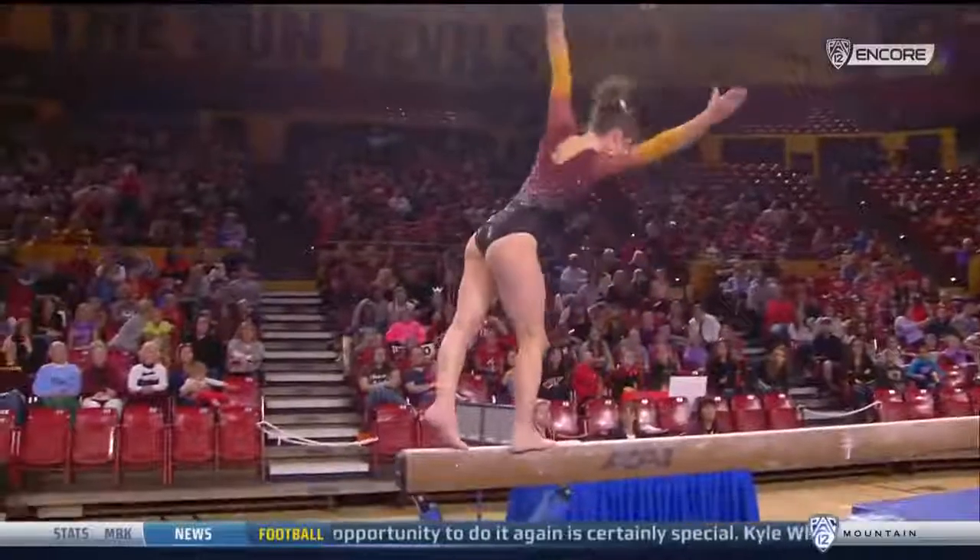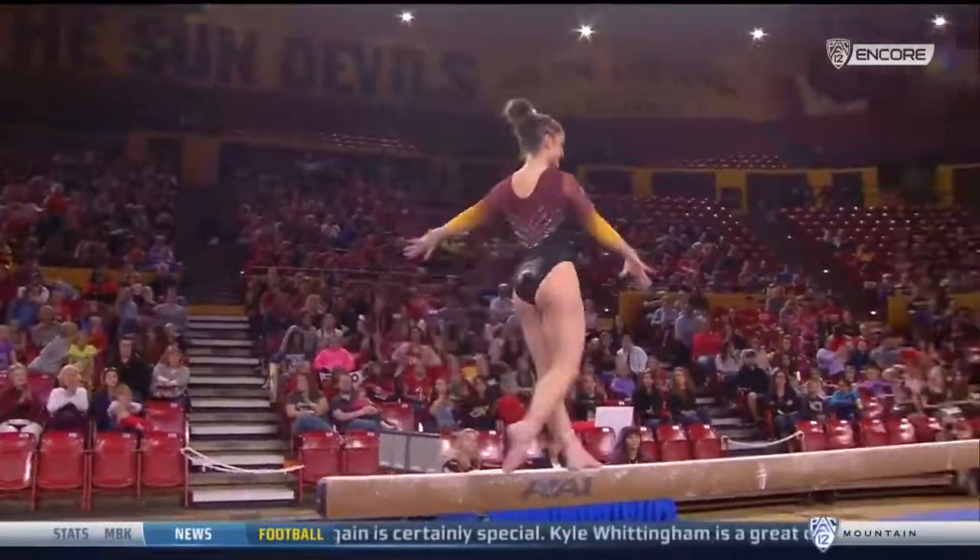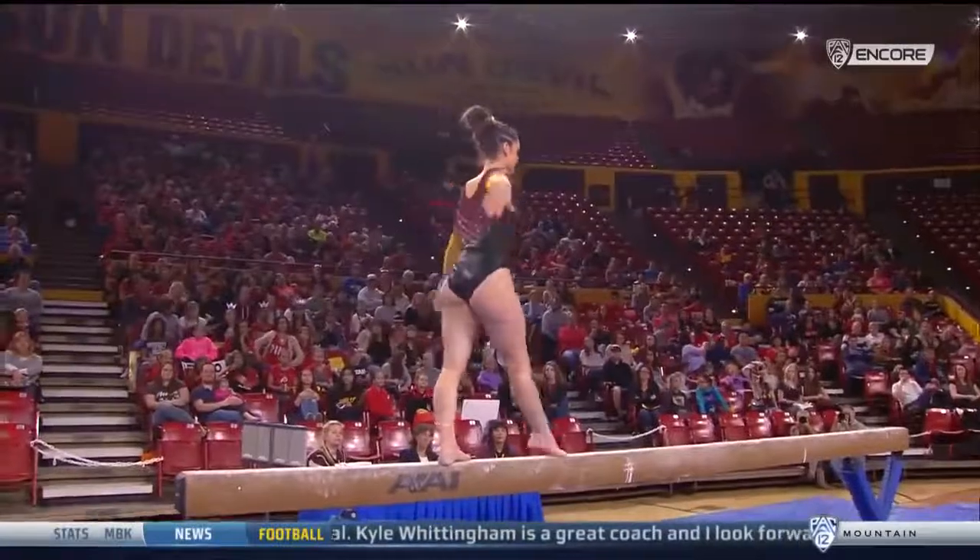That's a boot. You've got a big ace bandage all the way around. Step out, holding on. Wow, she looked like she was completely leaning to the right there.